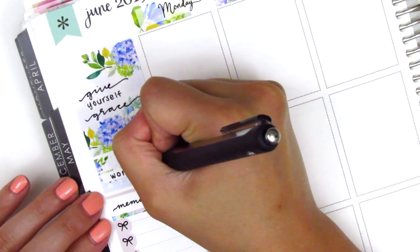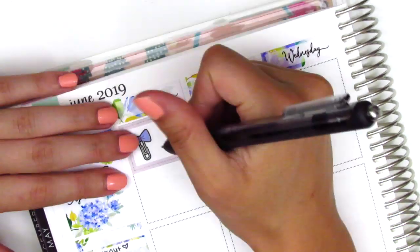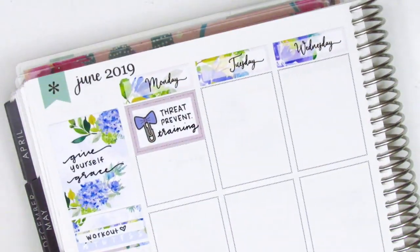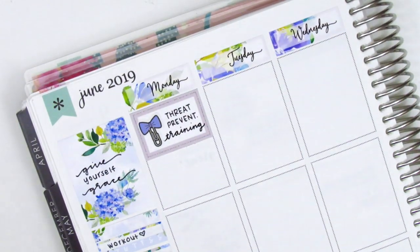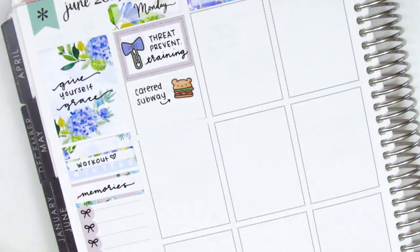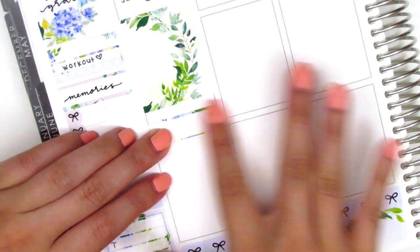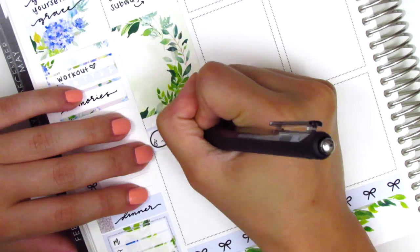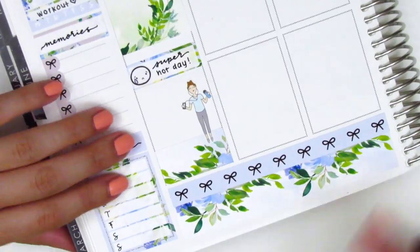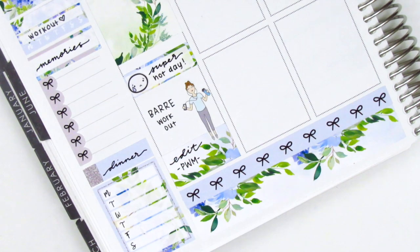Moving to Monday — even though the kids were already on summer break, I did still have work this entire week. We had a threat prevention training presented by an FBI agent, so it was pretty intense but we got some good information. To mark that, I used a half box with a bow paperclip sticker from Planner Frenzy. We got Subway catered for lunch, but because I didn't have any sandwich stickers I put down a burger sticker from Paper and Milk instead. It was a really hot day, so I marked that with a quarter box and an emoji from Coffee Monsters Co. At the bottom I put down a washi strip and used a workout girl sticker from Paper Princess Plans to mark my workout, then noted on the washi strip that I edited my plan-with-me that night.